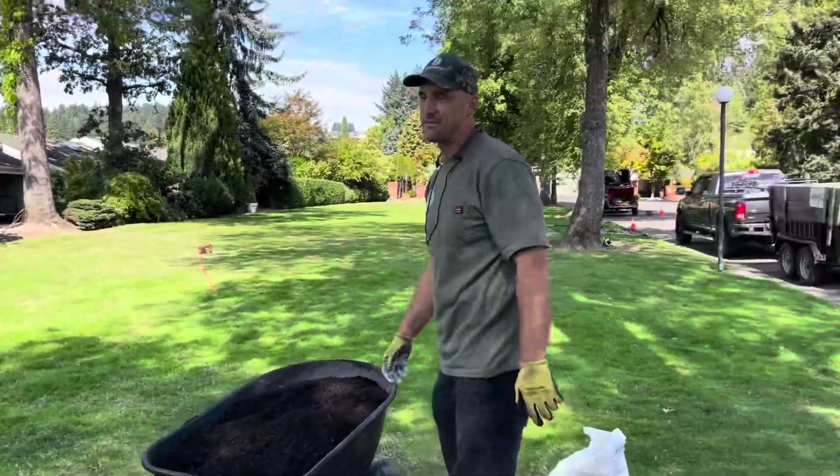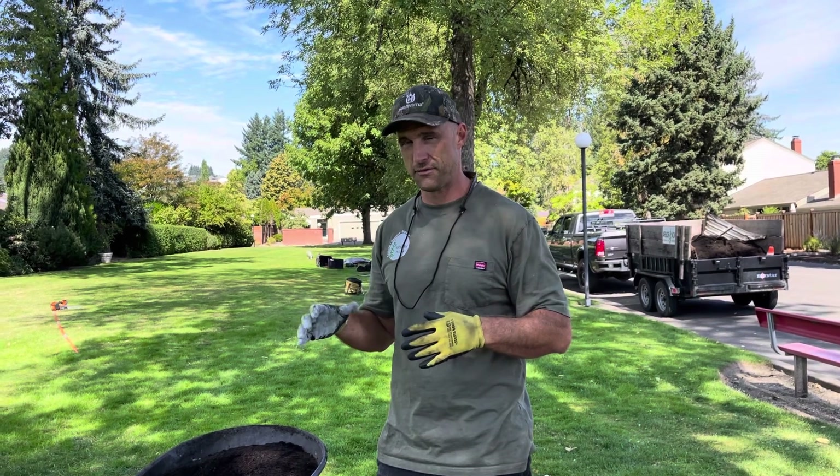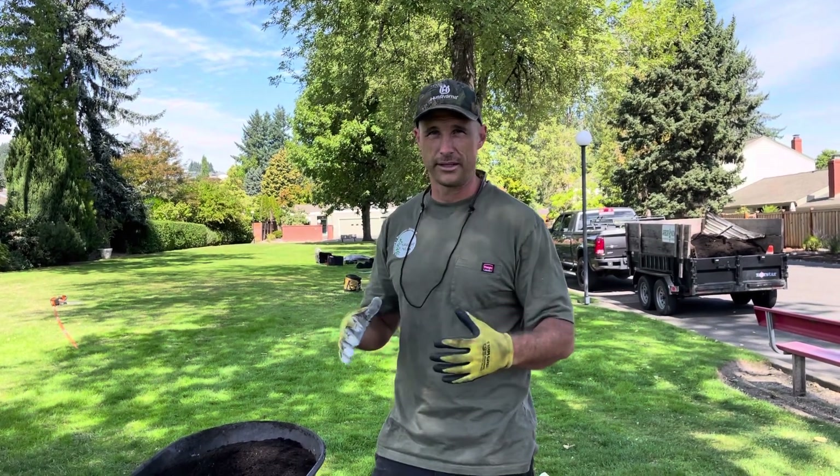It's kind of a secret, but arborists know all trees need sulfur right now, especially in the Pacific Northwest. Do a soil test when you can to see what's deficient. It helps you know how to regulate the soil and help them out.